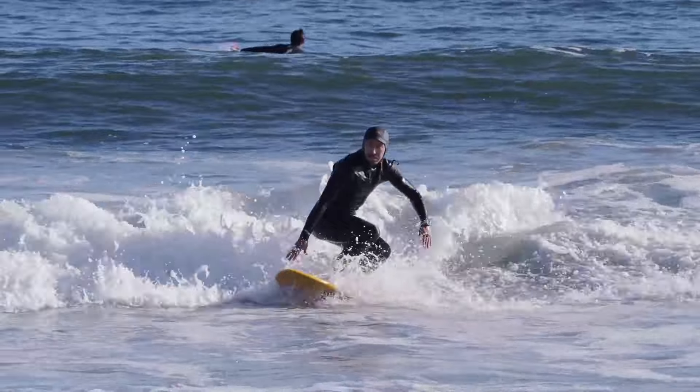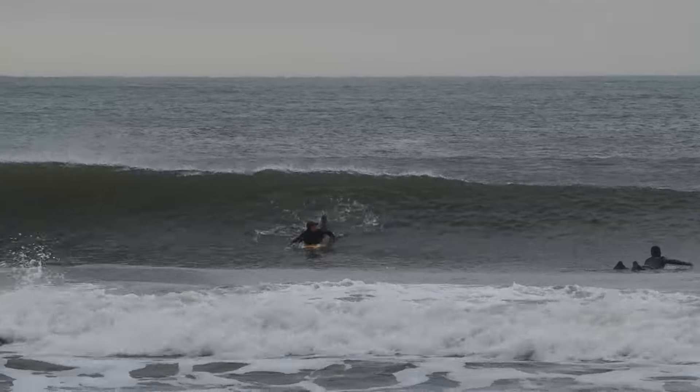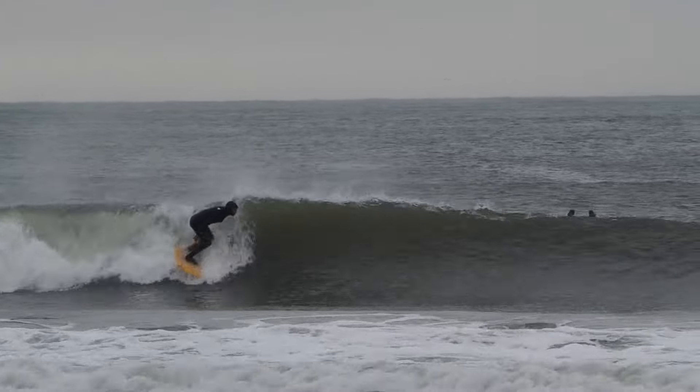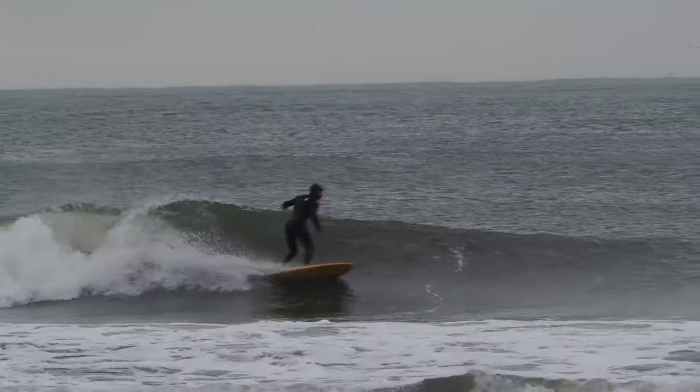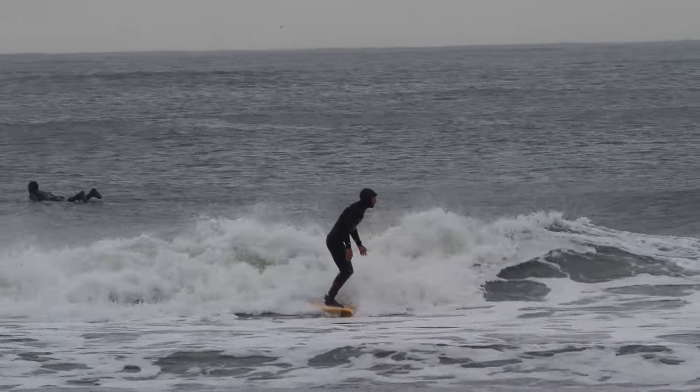Making sure I go all the way back to the whitewater, not stopping the turn early, finishing off the ride. Different one here from a different day — a little variation. No paddle takeoff again. Didn't turn right there — waited for the shoulder to perform the roundhouse cutback.